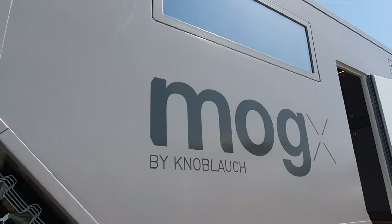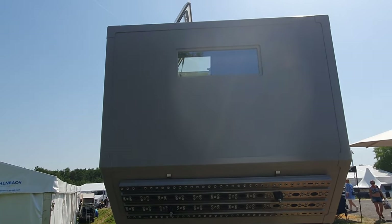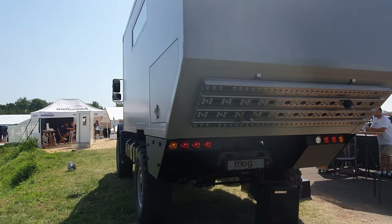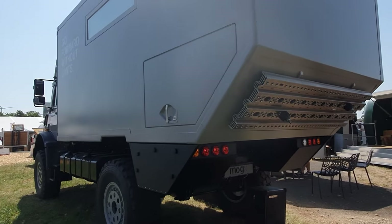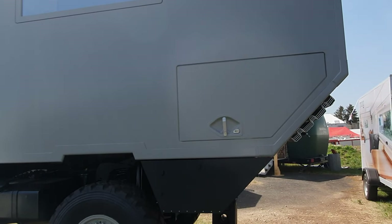Mog X by Knoblauch. And here we've got the garage, so we'll have a look in the garage — I think I've got my assistant to come and open it.